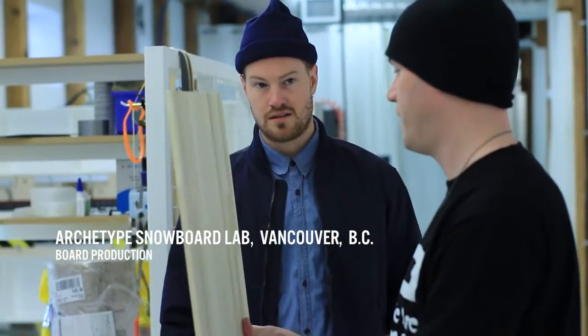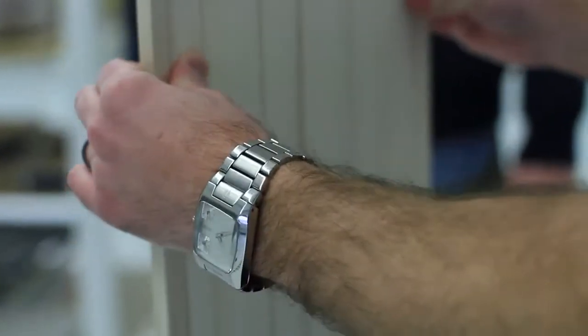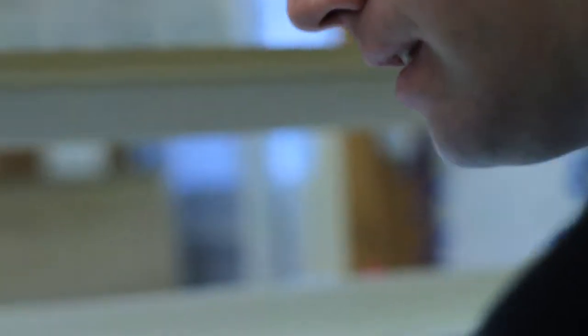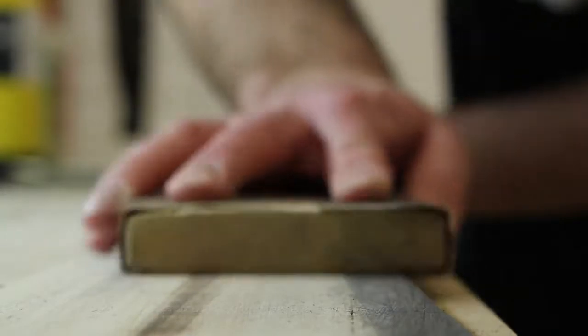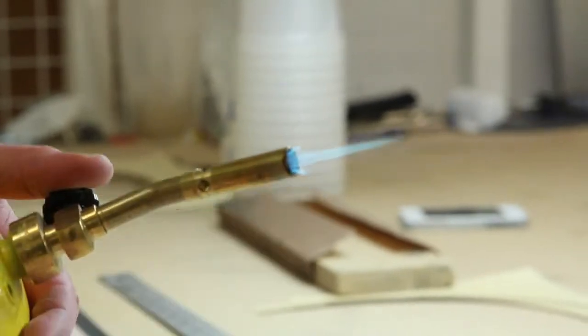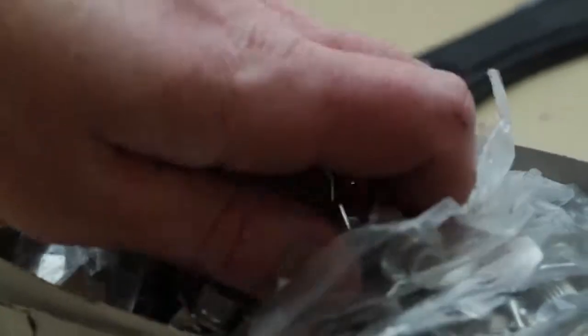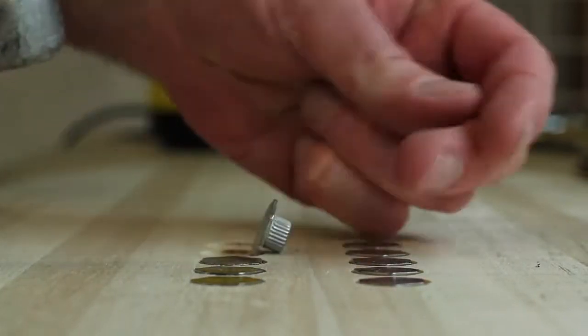A poplar woodcore, which is very standard in the industry. It's pretty light — we're talking a pound difference, which is insane. We're using this, it's called a Precure laminate. We're talking triple the price for the glass laminates, but the carbon fiber stringers are pre-tensioned as well.